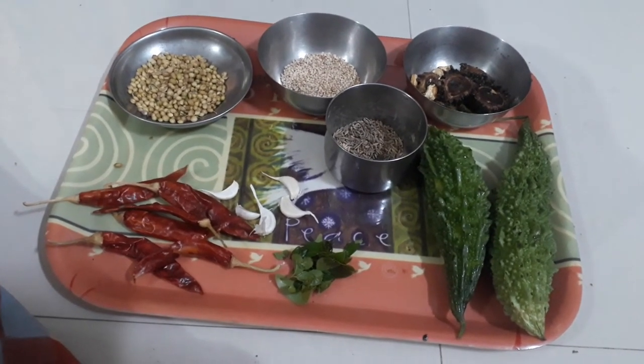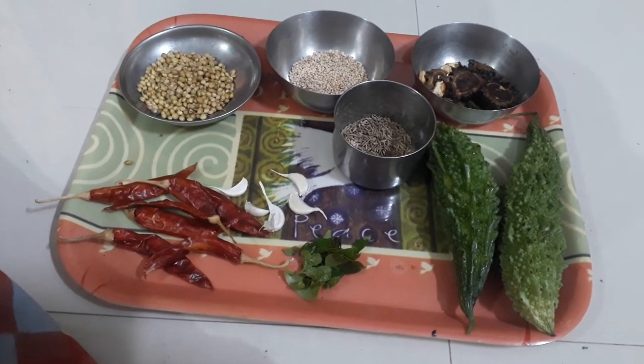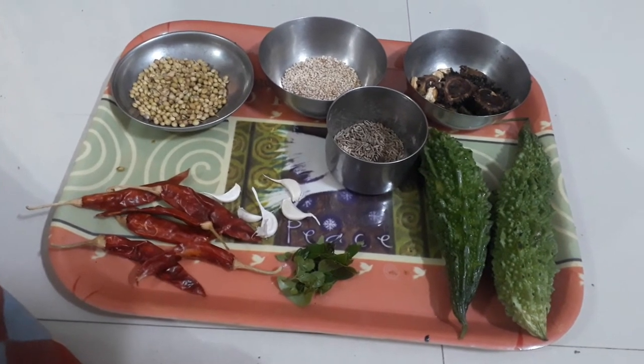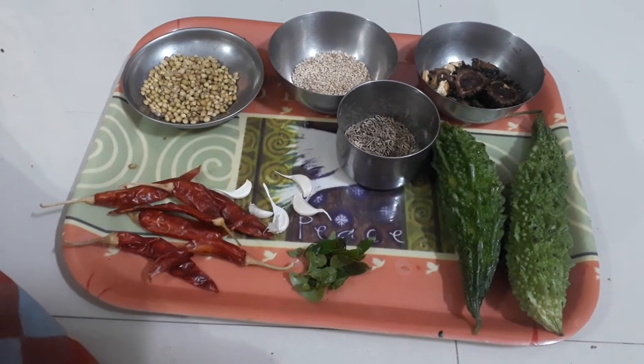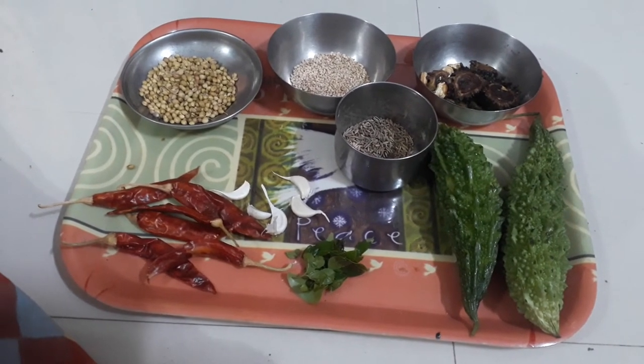If you want to eat it, you can eat it with four people. If you don't eat the main dish, you can eat it. The first dish is on the side dish. You can eat it, then we can add one teaspoon of salt for the hot water.